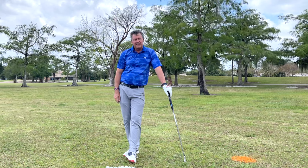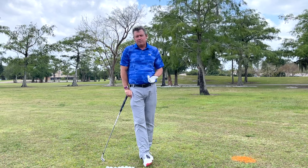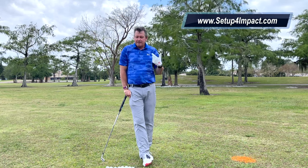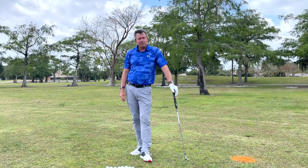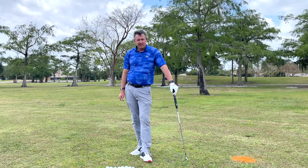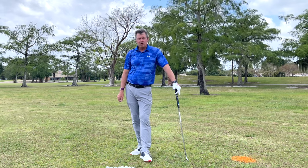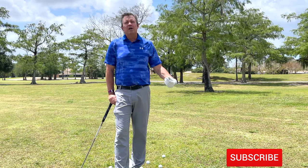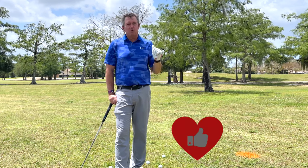My entire single plane setup for impact method is about simplicity, with the goal of helping you improve your game as quickly as possible. You can check it out at setupforimpact.com — link is above. I have schools around the country and an online learning program that lets you send in videos for my review, with step-by-step content that's very easy to follow. Any comments, please put them in the box below. Click the red subscribe button, click the bell for notifications, and if you liked the video, give me a thumbs up — it really helps a lot.